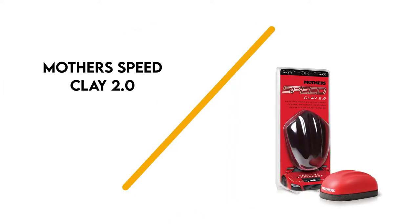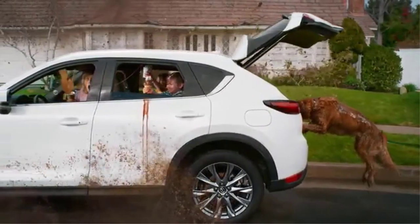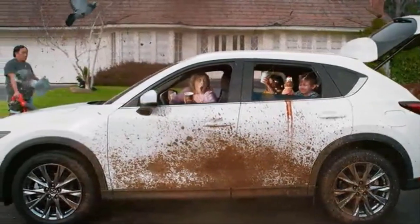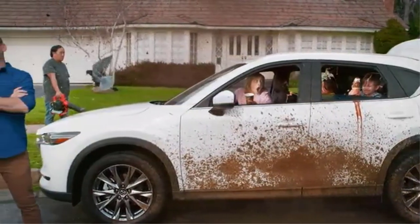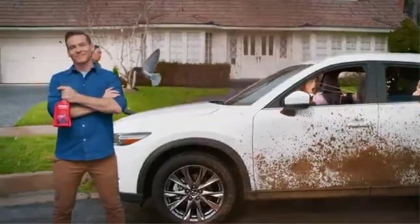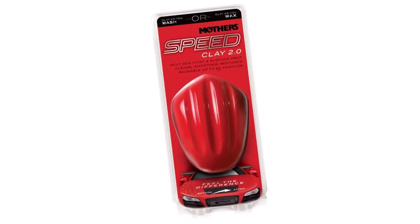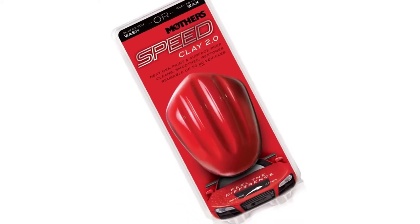Number 3: Mother's Speed Clay 2.0. Mother's claims that its Clay 2.0 can detail up to 20 cars. The patented rubber polymer efficiently removes all contaminants from your car paint's surface. This includes oxidation, rust, water spots, rail dust, paint overspray, and bird droppings.